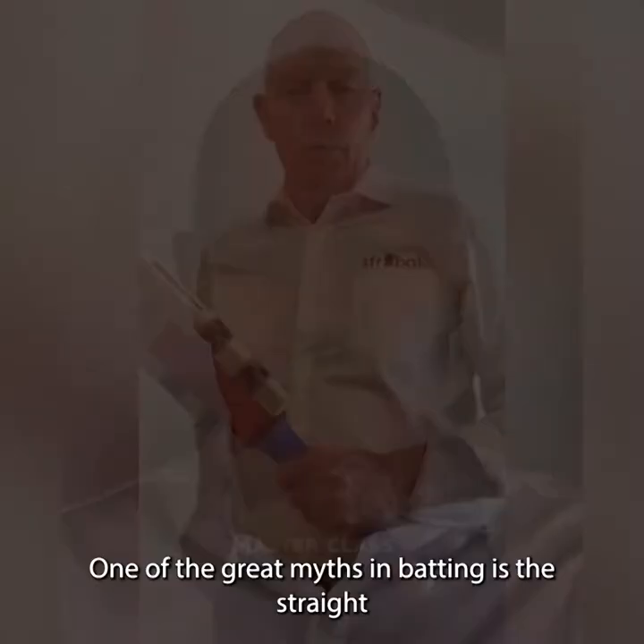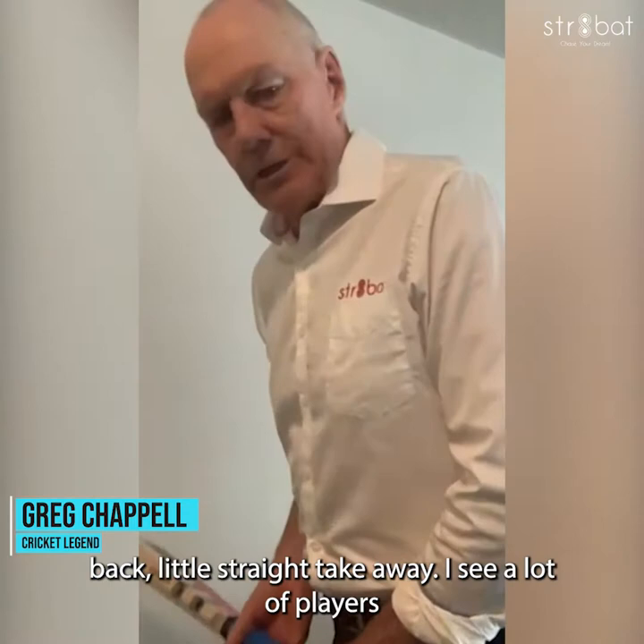I'm Greg Chappell and this is my Masterclass. One of the great myths in batting is the straight back lift, the straight take away. I see a lot of players really focusing hard on getting the bat back straight.